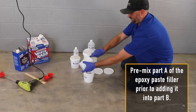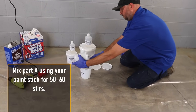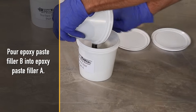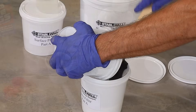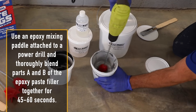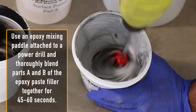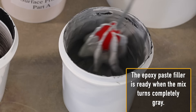Pre-mix part A of the epoxy paste filler prior to adding it into part B. Mix part A using your paint stick for 50–60 stirs. Pour epoxy paste filler B into epoxy paste filler A. Use an epoxy mixing paddle attached to a power drill and thoroughly blend parts A and B of the epoxy paste filler together for 45–60 seconds. The epoxy paste filler is ready when the mix turns completely gray.